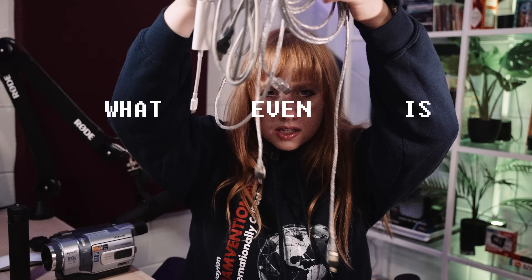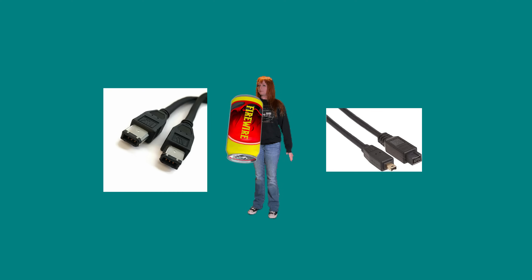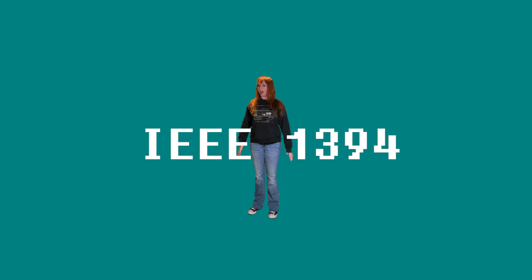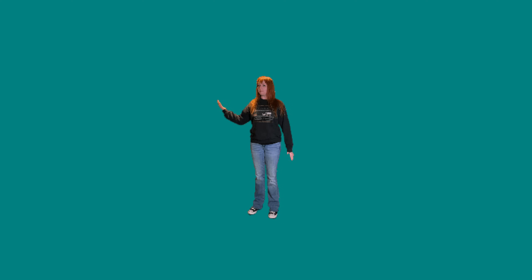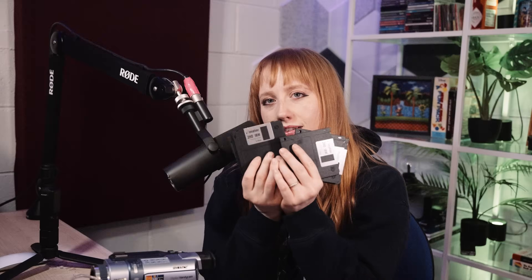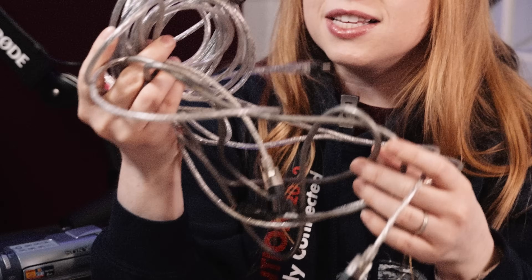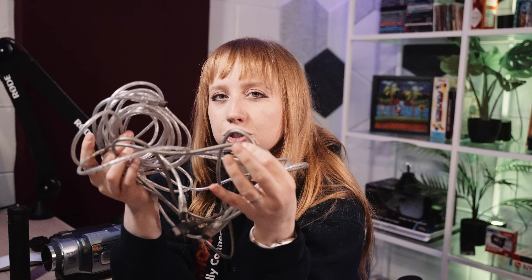But what even is FireWire? Is it a character from a Marvel movie? Is it a forgotten energy drink from the 2000s? FireWire, also known as IEEE 1394, was a high-speed data transfer protocol invented back when high-speed meant slightly faster than a floppy disk — that was an exaggeration. It was invented by Apple in the late 80s, popularized in the 90s, and it was a big deal because it allowed us to transfer digital video from camcorders directly to computers without losing quality. Thank you, FireWire.